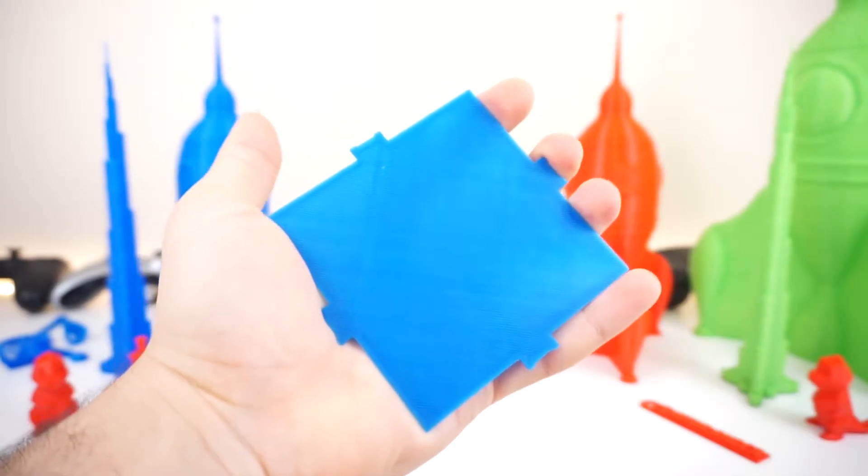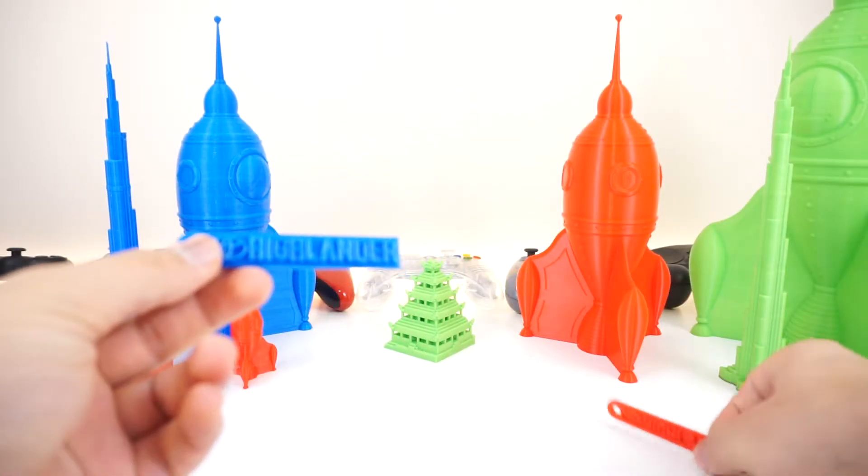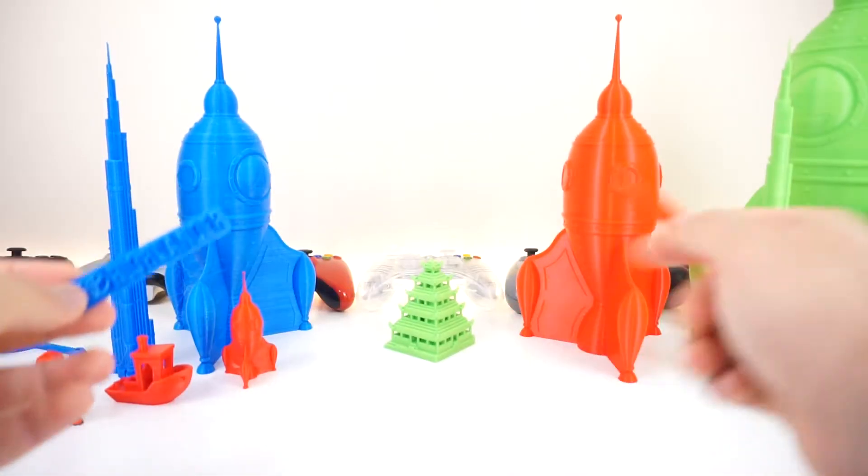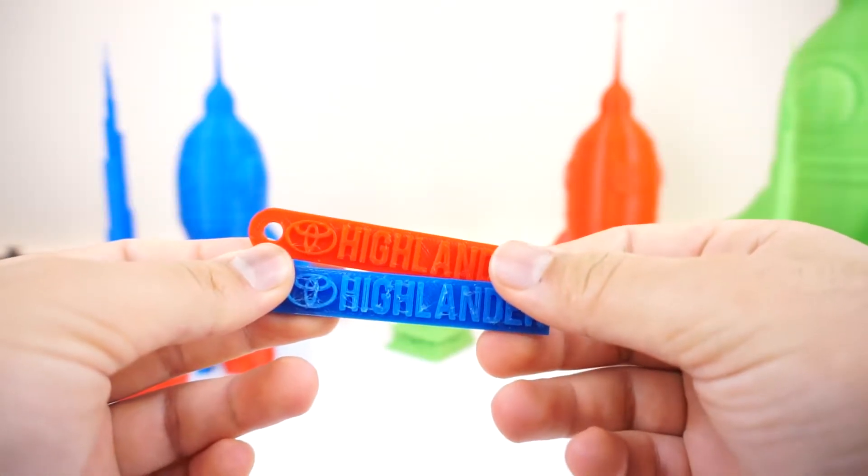Then I went ahead and printed these Highlander keychains. The red one is the Sierra 10 and the blue one is the E10 — E10, Sierra 10. Speaking of which, they use '10' for a reason, which is interesting.